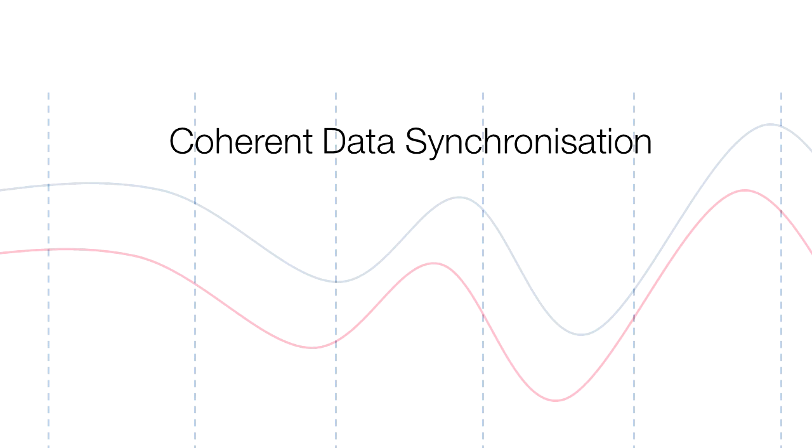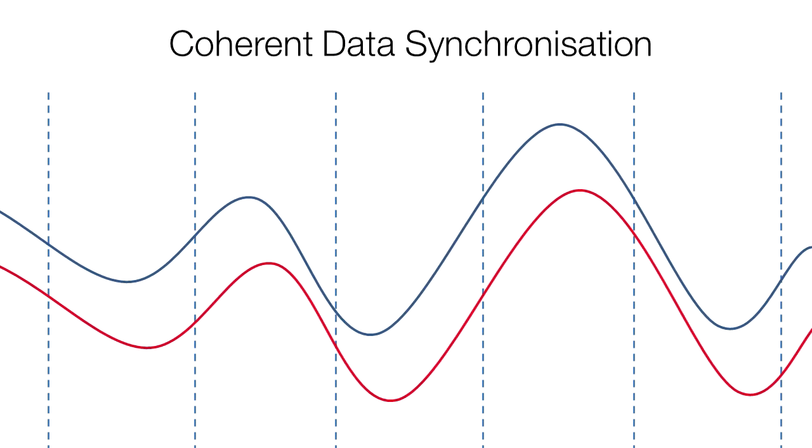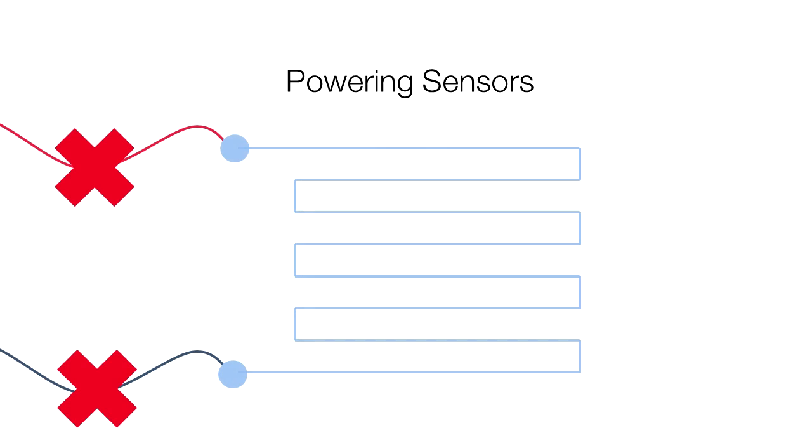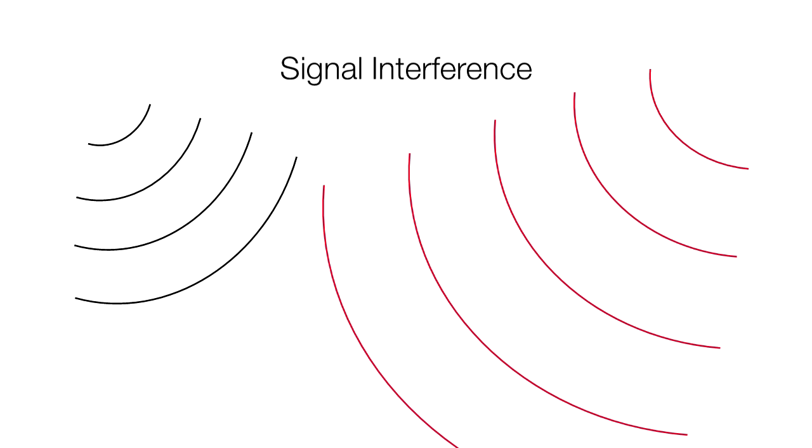Coherent data synchronization is another challenge — it can be difficult to ensure data remains coherent in a wireless system compared to a wired system. Power is also an issue, as sensors need power to transmit data but can't get it from the aircraft. RF interference with other systems is also a concern.